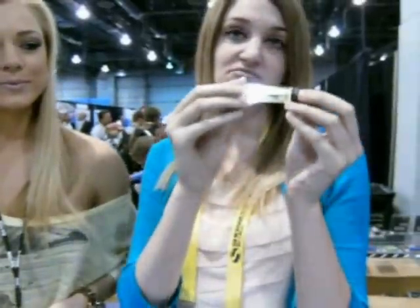It can be seen up to a mile and a half away. Very simple — just twist it and turn it on.